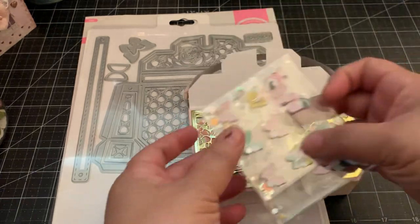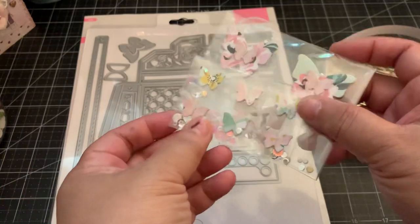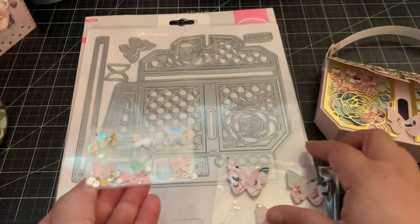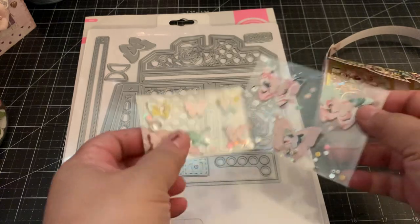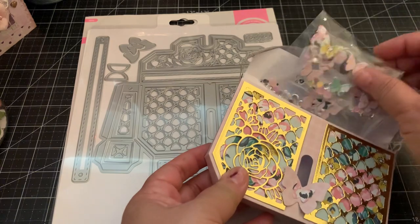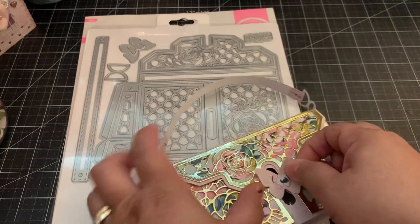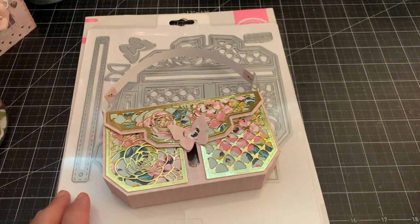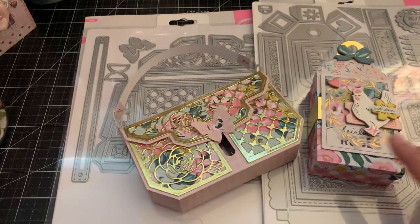I made some small butterfly embellishments and then some larger ones, so you can use the dies from the sets to make cute embellishments. That is my two-project share from the dies I picked up from Tonic Studios. I'll put the link to both these die sets down below — thanks for watching, bye!